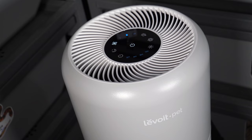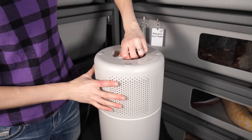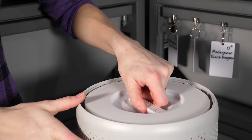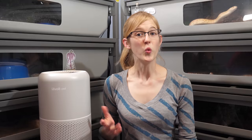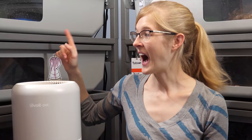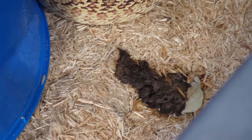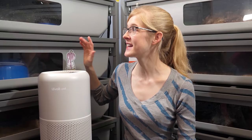It has three stages of filtration: a pre-filter to catch large particles like fur, a true HEPA filter to catch smaller particles and airborne contaminants, and a carbon filter that chemically breaks down odors. We are going to put this to the test in our bull snake room here. I fed these bull snakes three days ago which means last night they all pooped and it smells horrible in here. Bull snakes think their poop is paint and they love to create the smelliest of art murals in their enclosures.